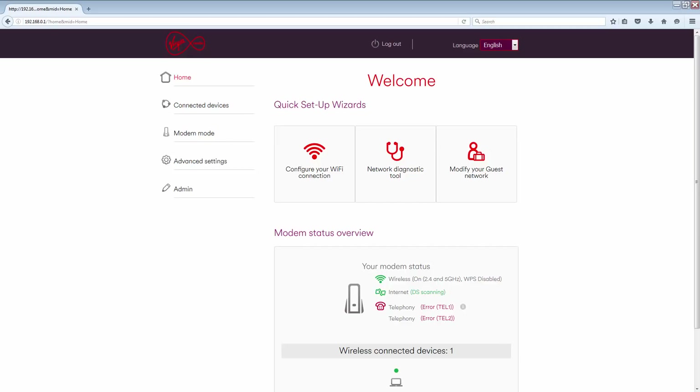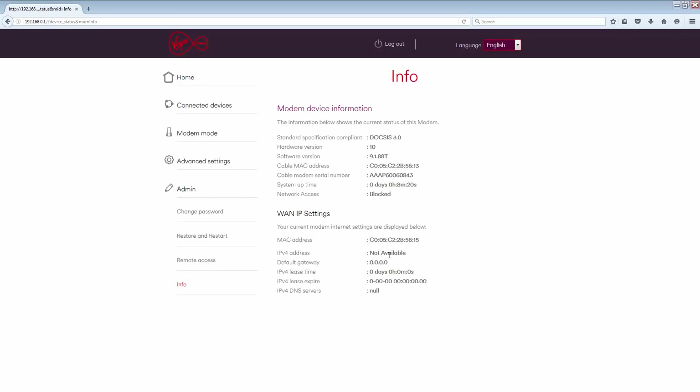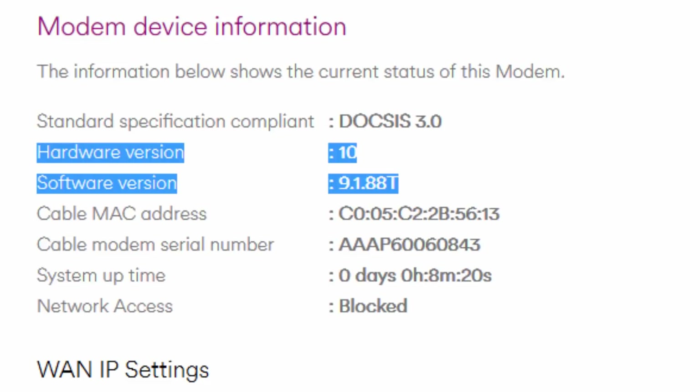A firmware release is supposedly being rolled out by region, but at the time of this recording, many Virgin Media customers, including myself, are left with a Hub 3 with the broken version. To check this, we need to confirm the firmware version of your router. Log into your router and click on Admin and Info. Here you will see a list of details specific to your router — we need to check the software version. If your hardware version is 10 and your software version is 9.1.88T, then unfortunately you have the broken version and this tutorial might not work for you.